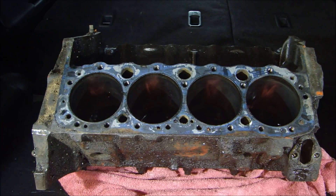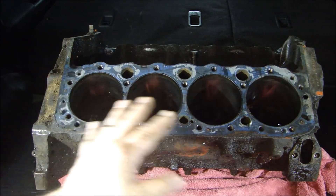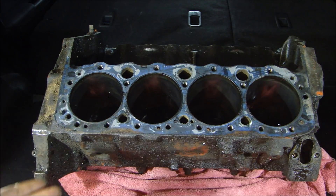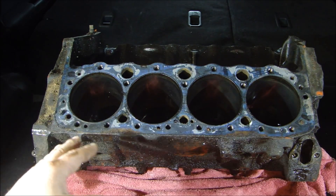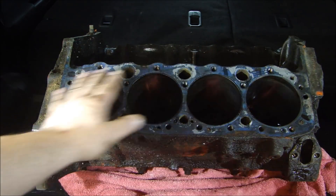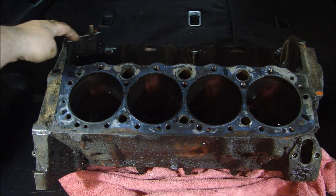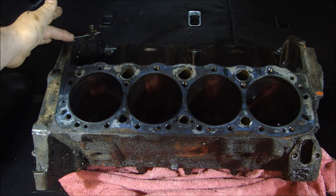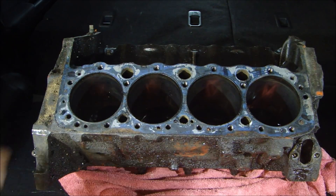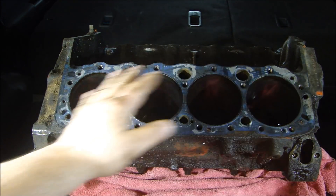Now we can take a closer look at the block. Once you've identified the block you want and decide to purchase it, take a quick look: wipe out your cylinder bores, go in there with a flashlight, and see if you can spot any visible cracks on both sides. Check all the cylinders — make sure you can't see any cracks. Sometimes they're there and you can't see them, but at least give it a good check. Look at the deck surface — make sure it's nice and smooth with no gouges, which would indicate a blown head gasket. Look at the china wall on both sides and make sure it hasn't been dragged around — you'll see wear on the corners if it has. This block is in excellent shape.